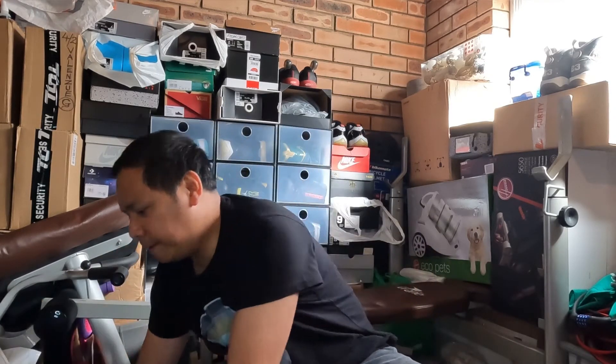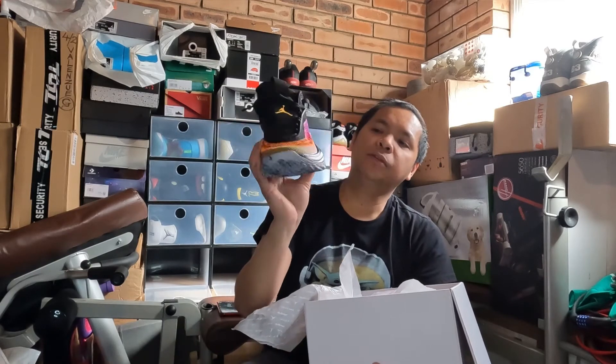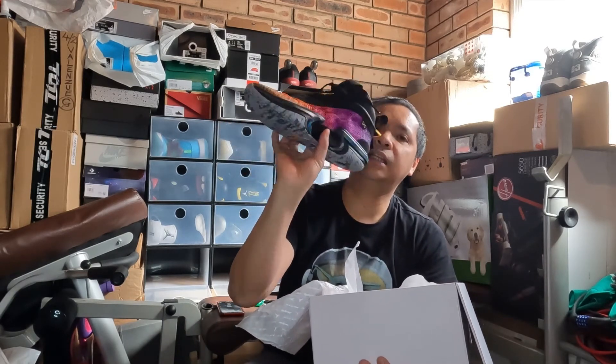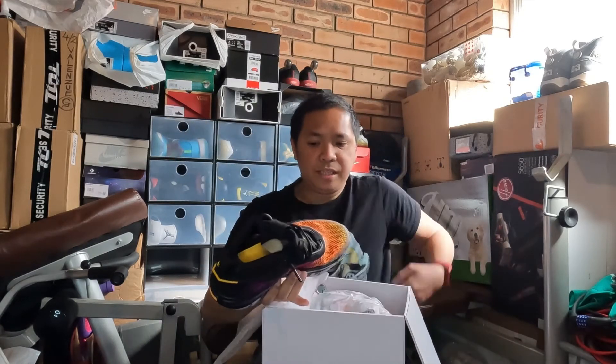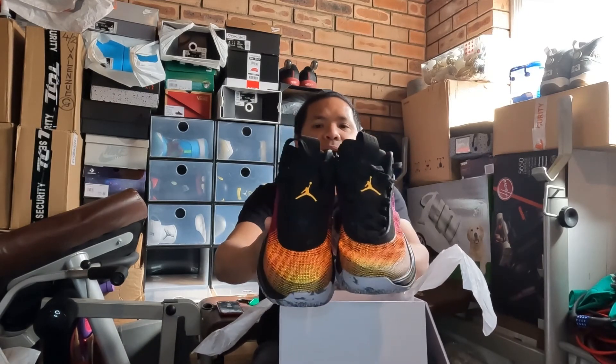In a previous video, I did a review on the Jordan 36 in the Black Infrared. This time, since I asked my friend to return the other pair of Jordan 12, he got me this colorway of the 36 instead — and I've already used it for badminton. It's incredibly lightweight.